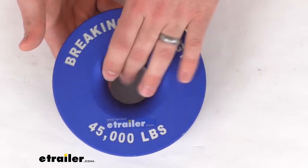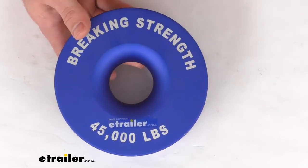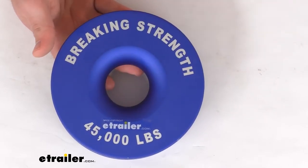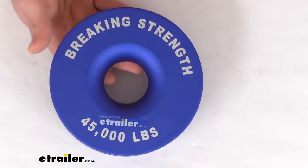You will want to attach this to a solid connection point like a tree or something like that, using up to a 13/16 inch diameter rope shackle and/or recovery strap. Those are both sold separately — you can find them here at eTrailer.com.